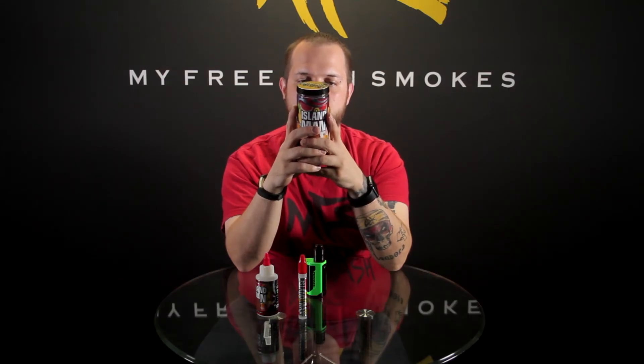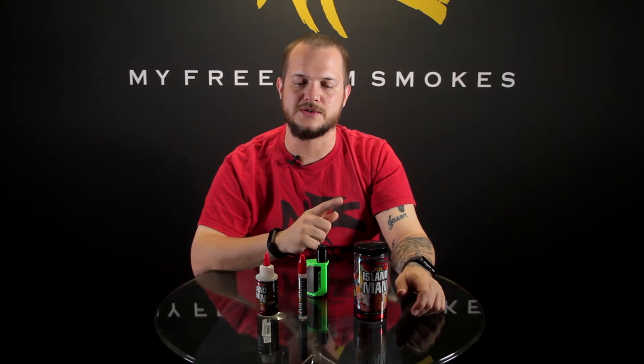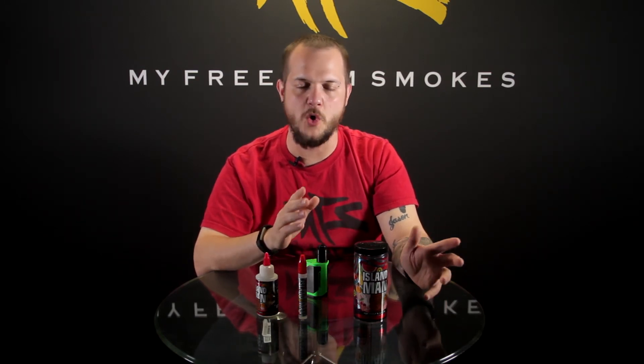It says: 'Legend has it the Island Man rose straight out of an ancient volcano with the sole purpose of spreading the most delightful tropical flavors all over the world. Succulent sweet island fruits are infused together to create an invigorating wave of fruit punch.' Pretty cool that they took the time to do that. The microbrew bottles do something similar with little stories or poems on those bottles, and when companies take the time to do stuff like that I really think it's a nice touch and I do enjoy it.